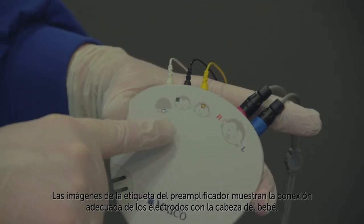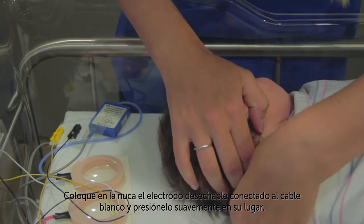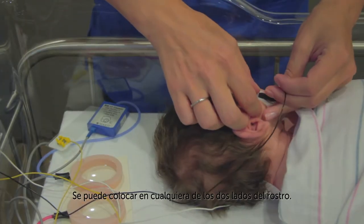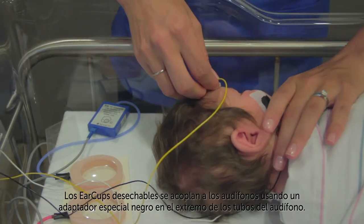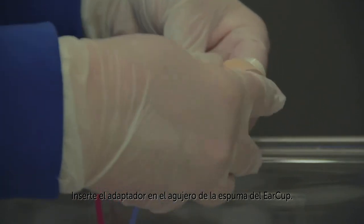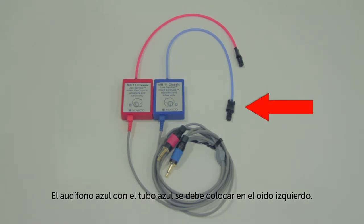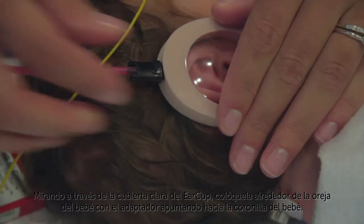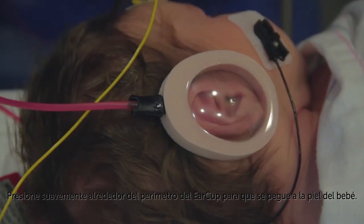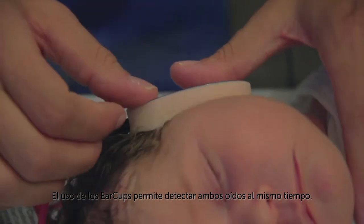Pictures on the pre-amplifier label show proper connection of the electrodes to the baby's head. Place the disposable electrode attached to the white wire on the nape of the neck and press gently in place. Place the electrode connected to the black wire on the baby's cheek — it can be placed on either side of the face. Place the electrode connected to the yellow wire on the forehead. Disposable earcups are coupled to the earphones using a special black adapter on the end of the earphone tubes. Insert the adapter into the hole in the foam of the earcup. The red earphone with the red tubing must be used on the right ear; the blue earphone with the blue tubing must be placed on the left ear. Looking through the clear cover on the earcup, position it around the baby's ear with the adapter pointing toward the top of the baby's head. Press gently around the perimeter of the earcup so that it sticks to the baby's skin. Repeat this process for the opposite ear. Use of the earcups makes it possible to screen both ears at the same time.